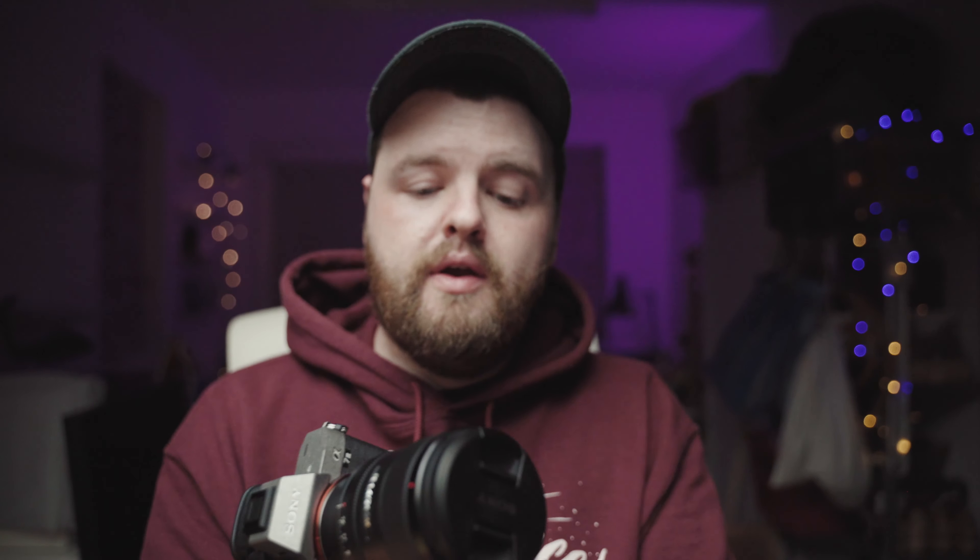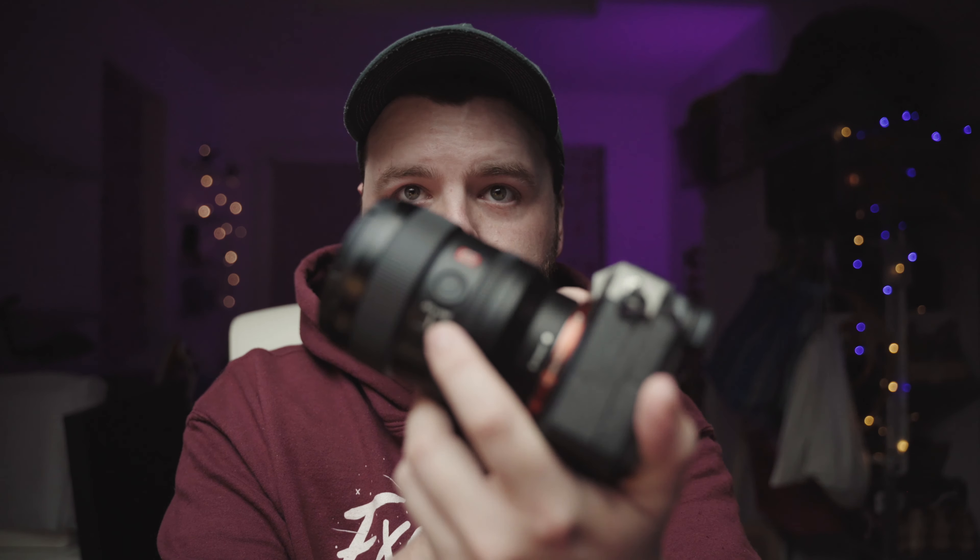Also on the lens we have the manual-to-autofocus switch, which I always like having on the lens itself. And of course we've got the customary Sony custom function button - you can do pretty much whatever you want with that. I personally have it set to eye AF. It's a nice place to have it and means I can do whatever else with my finger and thumb.